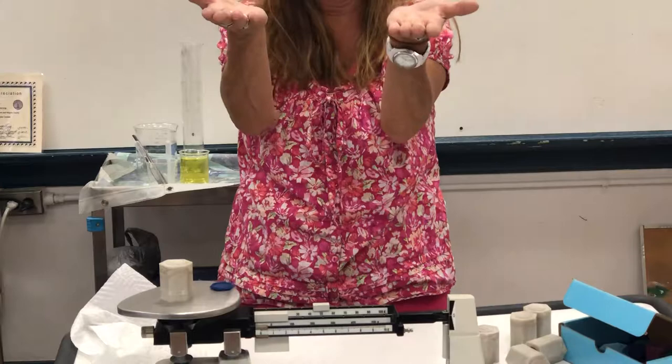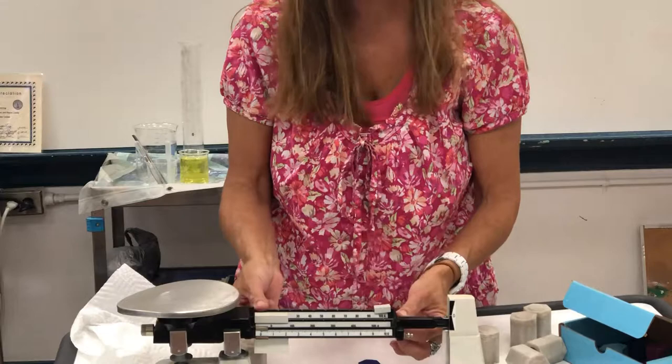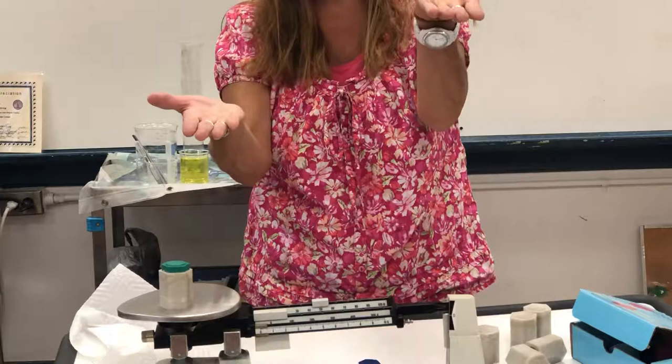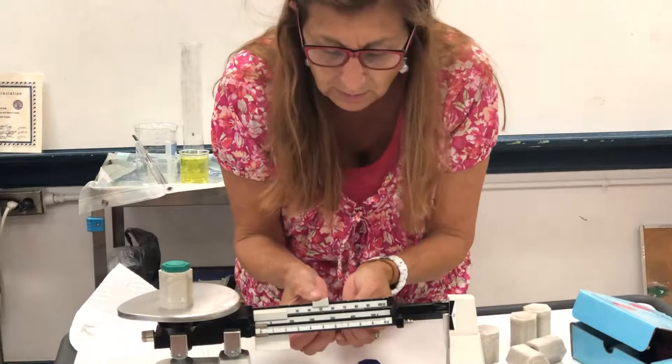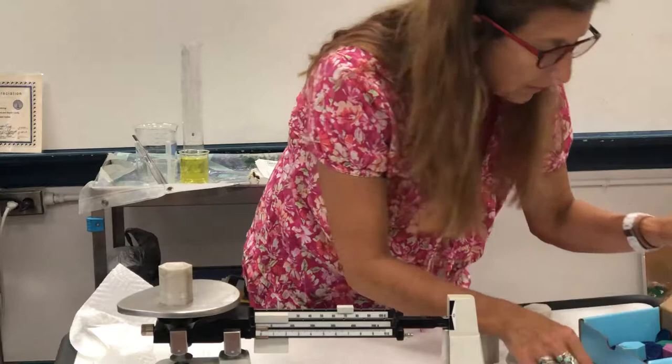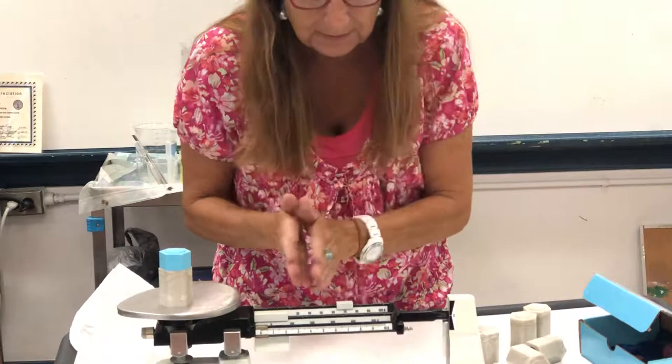So the top beam is a total of 100, so in the middle is 50. What would happen if I put an additional 20 grams on my balance? Now my pan has fallen back this way, which means I would have to add more mass to the top beam bringing it to 70. And when I put that extra 20 here, once again I've balanced with both of those masses.